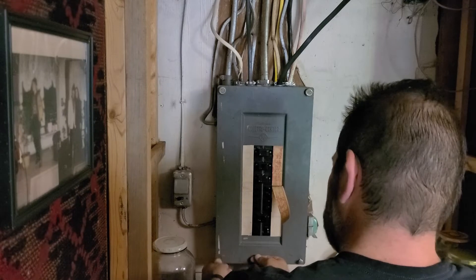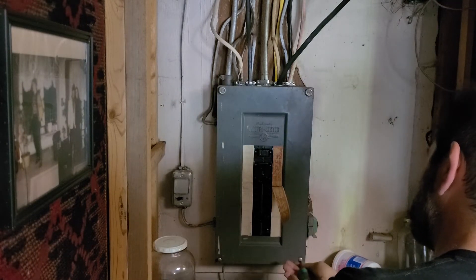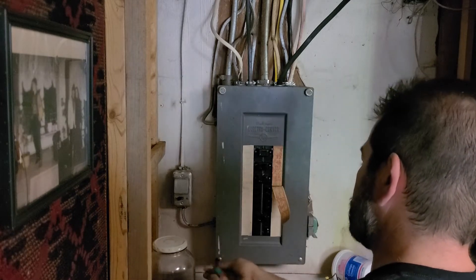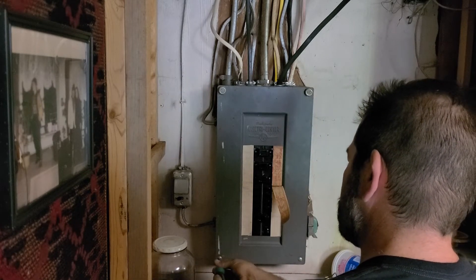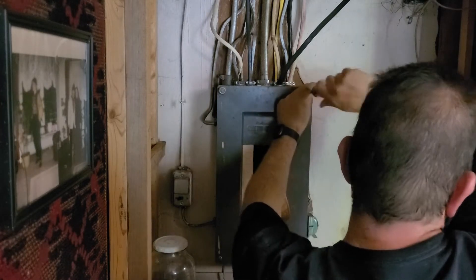Again, make sure you're following all codes and standards. If you don't feel comfortable doing this, please hire an electrician. I urge you not to try this yourself without having at least an electrician there watching what you're doing. Thanks for watching.